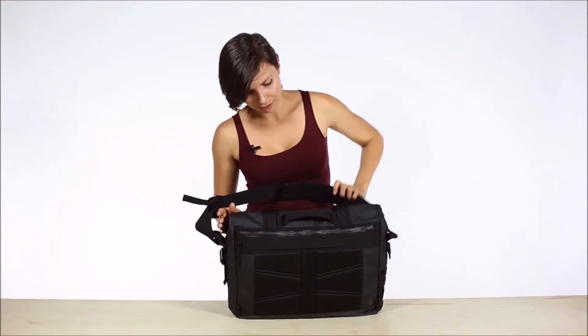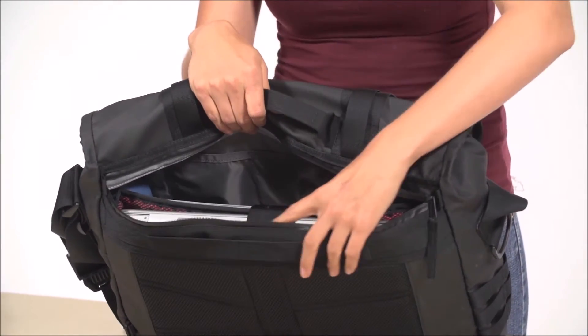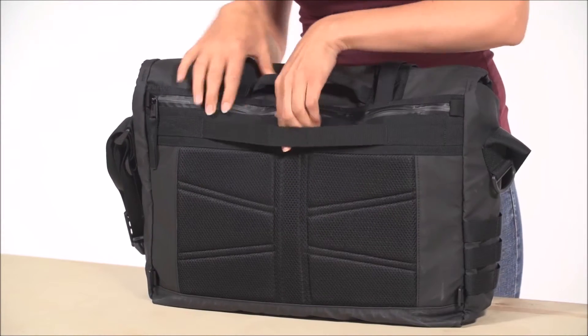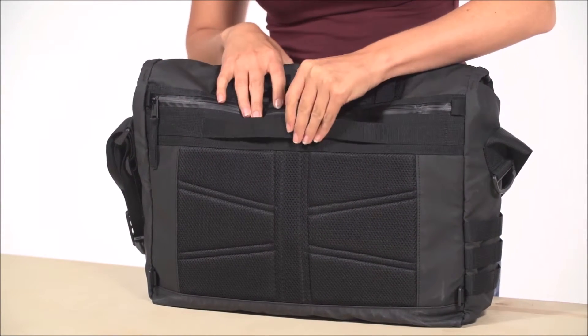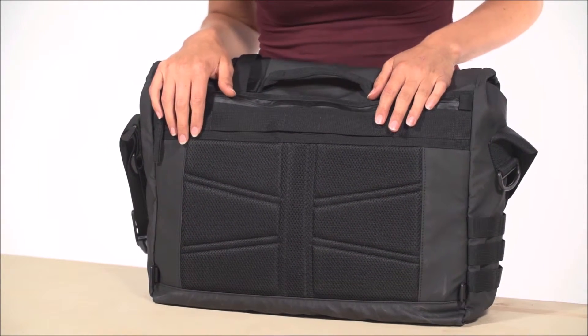My favorite feature is this back-entry waterproof zipper, which gives you access to your iPad, laptop, and everything in the main compartment while the messenger flap is closed. There's a luggage pass-through here so that you can easily attach your bag to your roll-around suitcase, and the entire back is covered in padded breathable air mesh to help keep you cool.